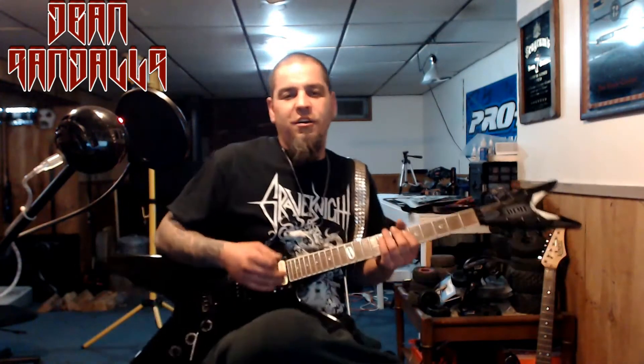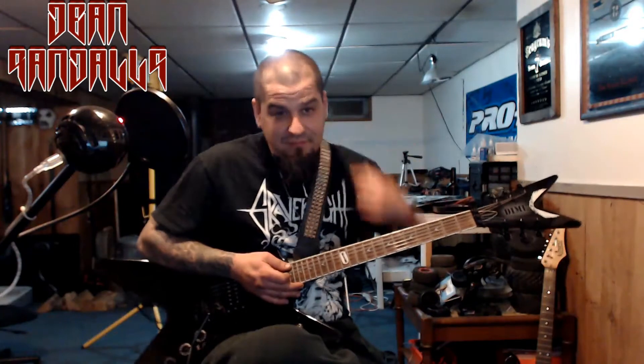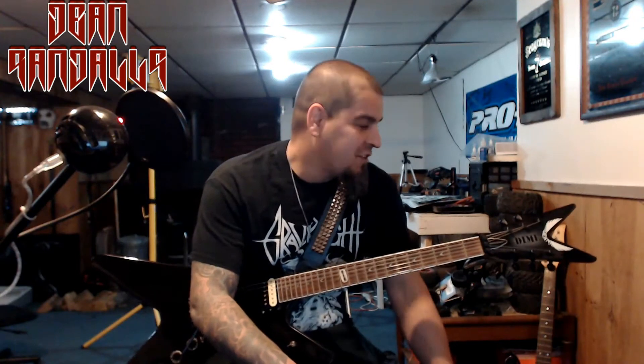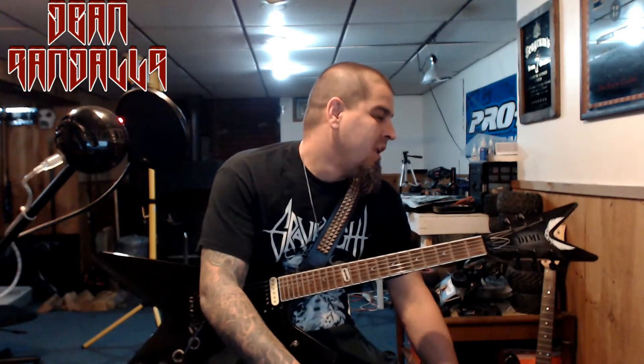It's a cool guitar. It's a Dimebag guitar — a guy who played on it for 20 years. He obviously knew something. It's a great, great guitar.